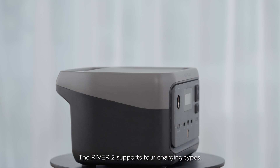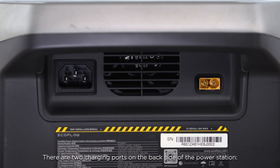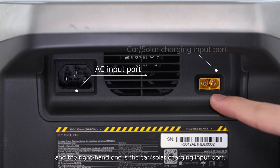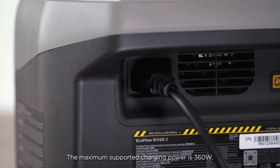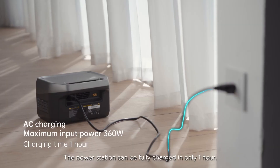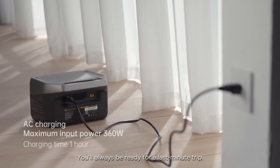The River 2 supports four charging types. The first type is AC charging. There are two charging ports on the back side of the power station. The left-hand one is the AC charging input port, and the right-hand one is the car solar charging input port. The AC input port supports a maximum charging power of 360 watts, and the power station can be fully charged in only one hour. You'll always be ready for a last-minute trip.